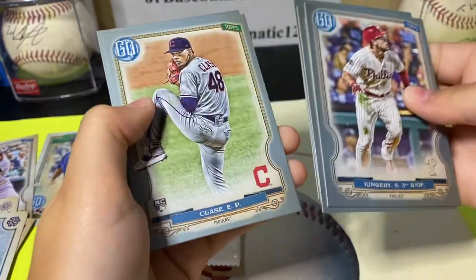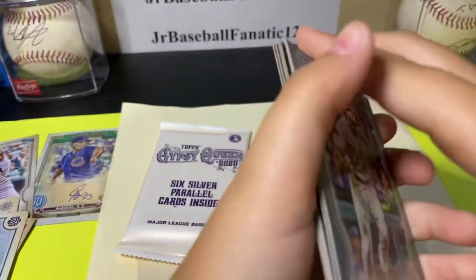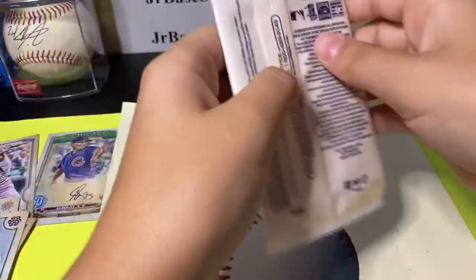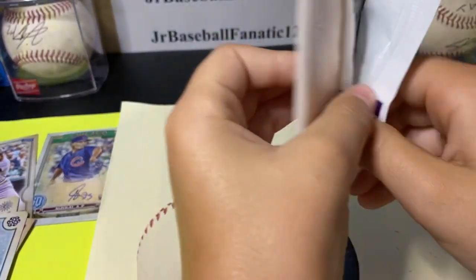It's a nice Chris Archer. That's a nice one. Let's see who else is in this pack — this other pack.